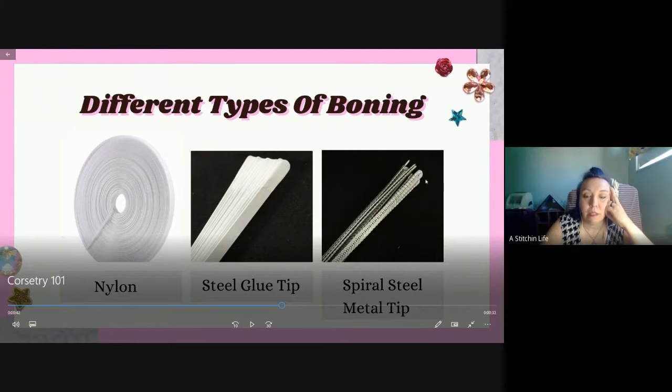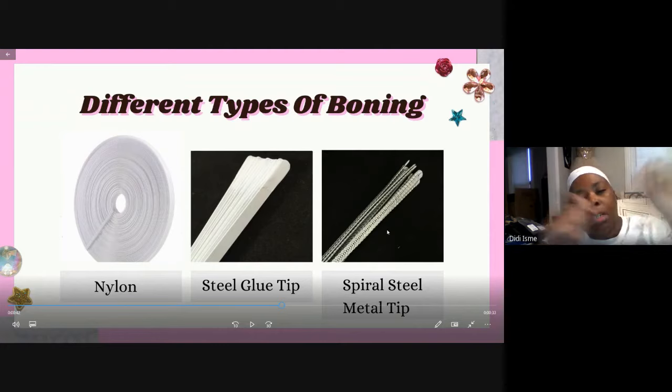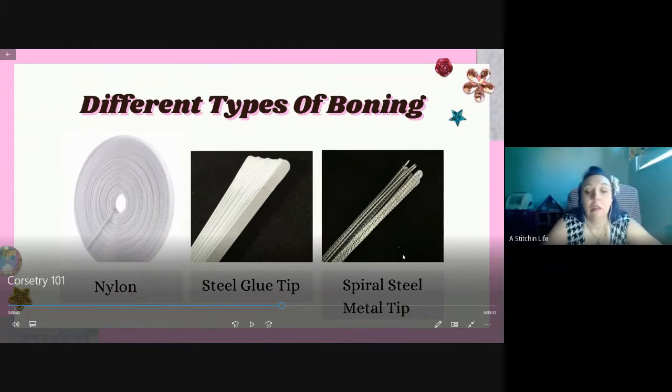The third option is the spiral steel with metal tips - you can cut these if you have the right cutters, then buy the tip. As for zip ties, I think they'd make it stiff and stand up but not necessarily hold you in. They do hold the structure but I don't know how long they'd last. The one I made with zip ties was just to make the performer look like she was wearing a corset while getting dressed on stage - and it did look good, but anything plastic will warp with body heat over time.